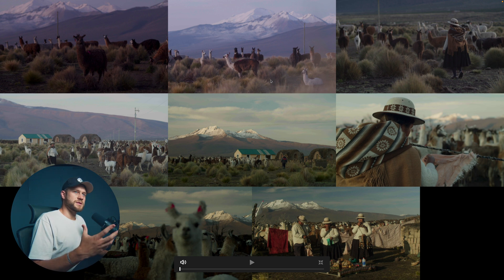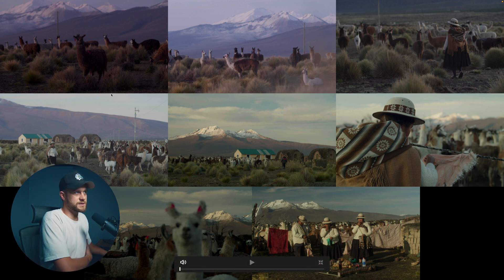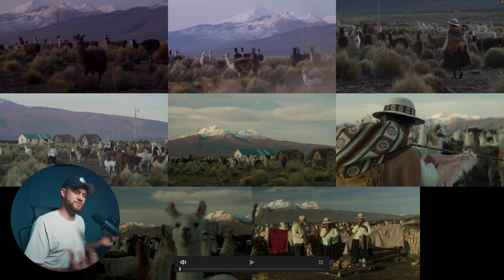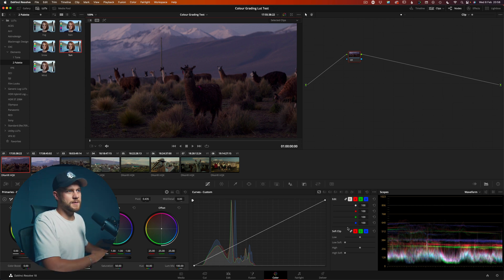I can go ahead and click the split screen and choose selected clips to view all of my shots side by side. Now as a colorist, we obviously need to balance these shots to make them look like they're all part of the same world — all part of the same sequence as if they were shot consecutively. We've got to fix the color shift here which was purple, and then match it to the hero shot in the bottom right which is nice and rich, vibrant, and warm.